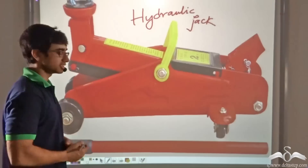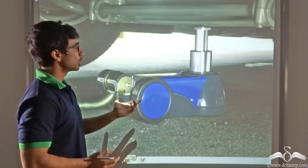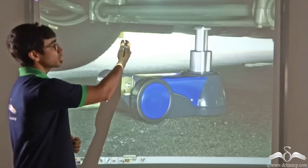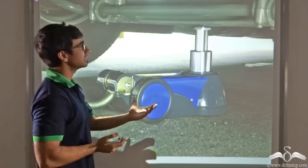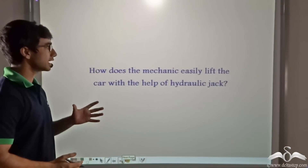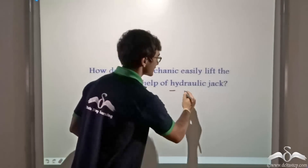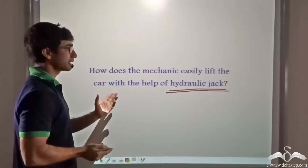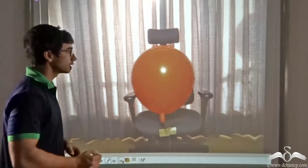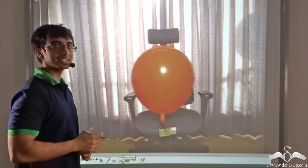So how do you think this happens? How is it that with the help of these instruments known as hydraulic jacks, a car or even a bus can be lifted up very easily? Well, let us find out. We will now discuss the working principle behind hydraulic jacks, which enables mechanics to lift cars or buses in a very easy manner. To do that, first we are going to learn about a very interesting concept.